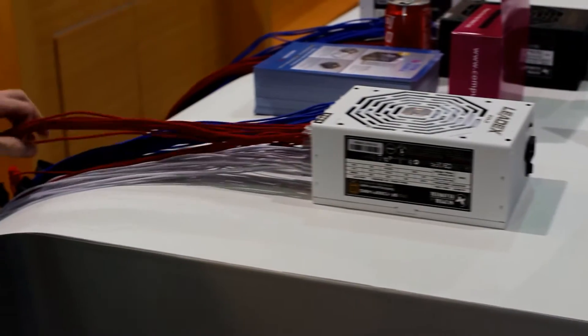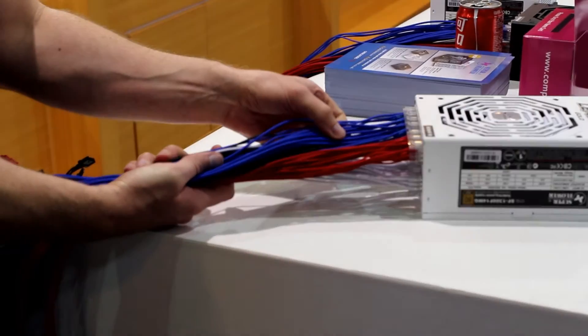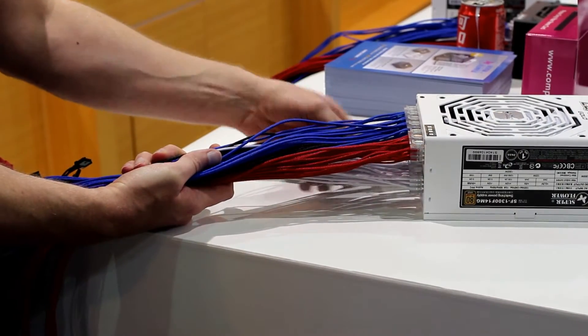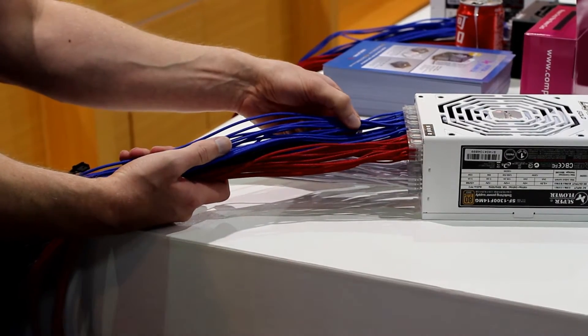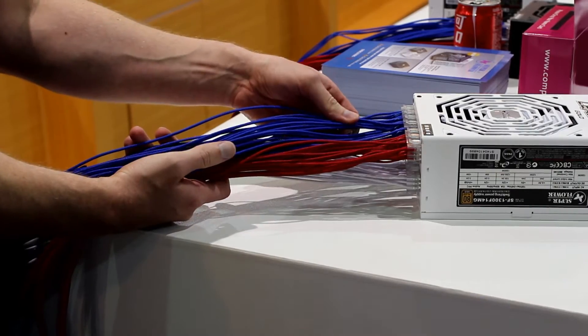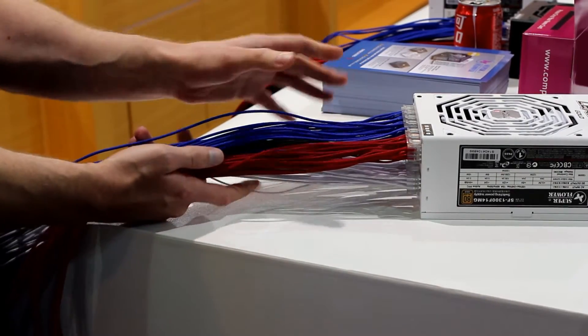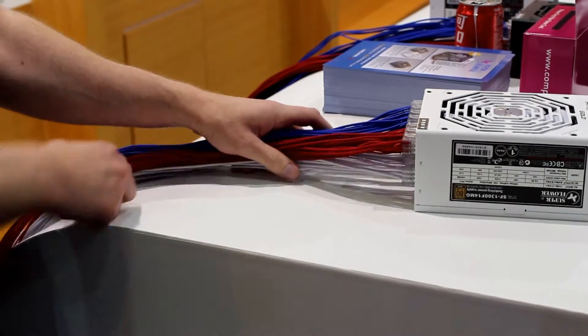Other unique features coming to Superflower PSUs soon are different colours on the cables, and Superflower might in the future offer these as an accessory. So if you've got a PSU with the black cables, you could buy the accessory for the blue cables and do colour mixing to really customise your case.